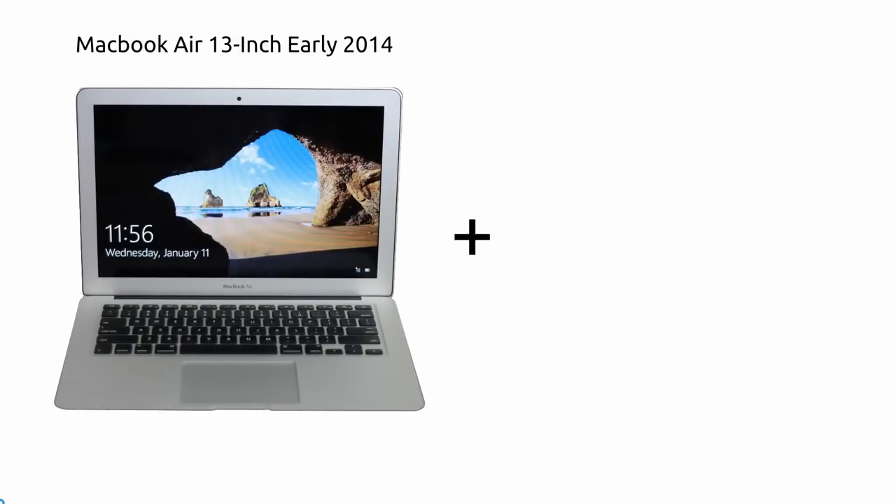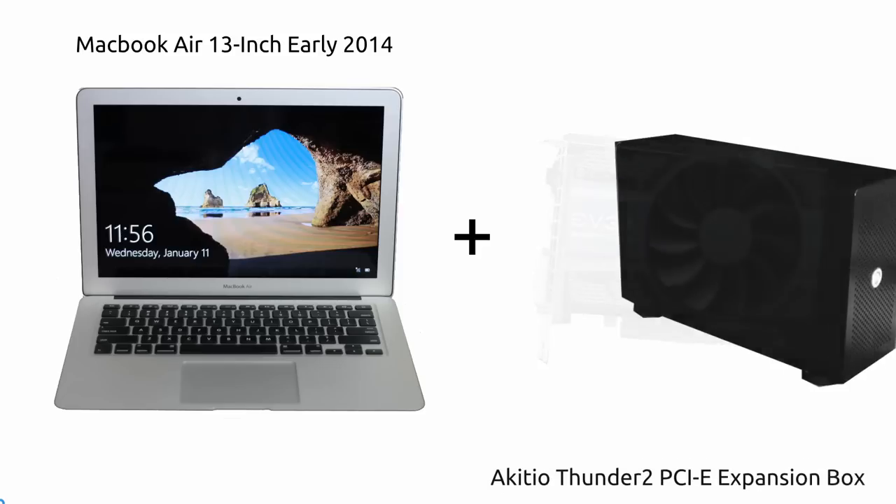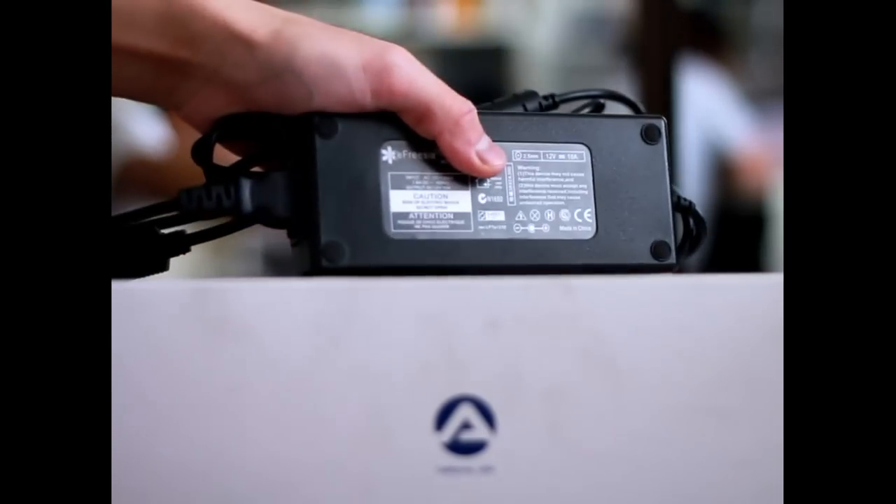I took my MacBook Air 13-inch early 2014 and paired it with an EVGA GTX 1050 Ti. Now you normally are unable to do this unless you have an Akitio Thunder 2 PCIe expansion box. The Akitio 2 comes with a weak power supply, which will be inadequate for this setup. Therefore, I recommend getting a hold of one of these: an eFreesia 120W power supply adapter.